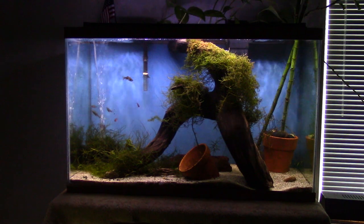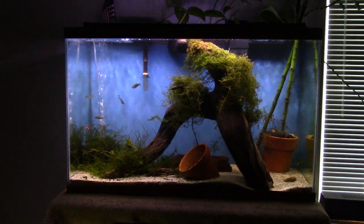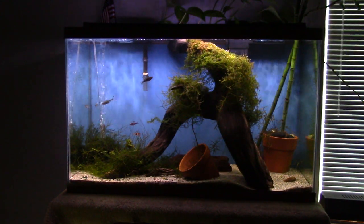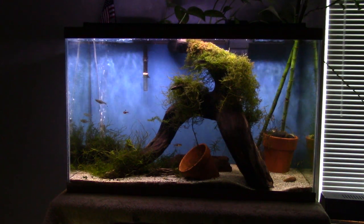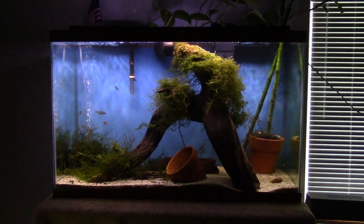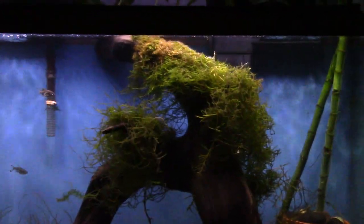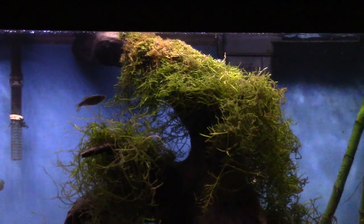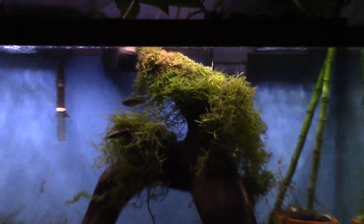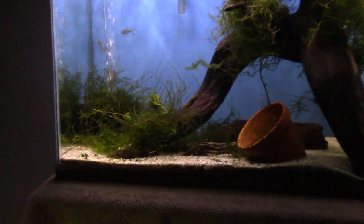My favorite thing about Java moss is that you can use a little fishing line, string, or anything like that — like sewing string — and stick it on stuff. You just tie it to different things. Right here you're looking at kind of a tree setup, and this Java moss is now growing off of the wood because I used some sewing string to tie it on a long time ago.